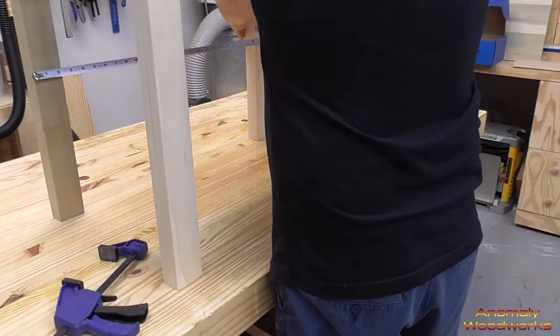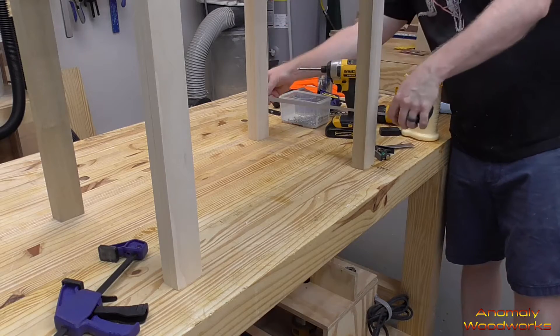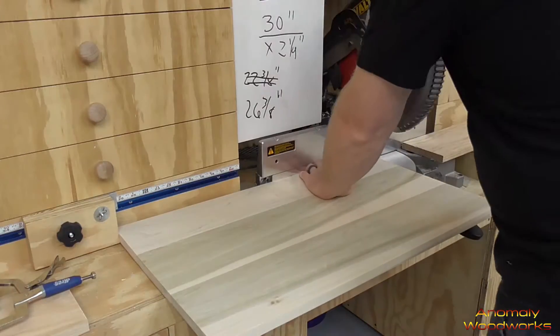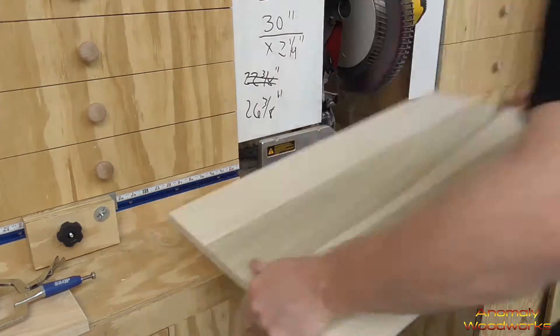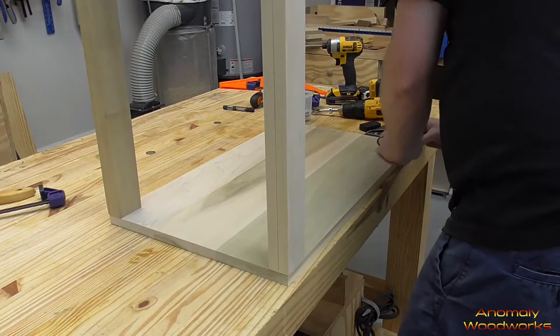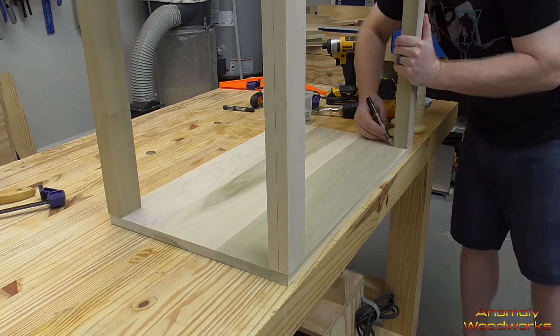Next I measured to get exact dimensions for the bottom shelf and then cut that down to size. I put the bottom shelf under the legs and marked a line around each of the legs so I would know where to make the cuts with the jigsaw.